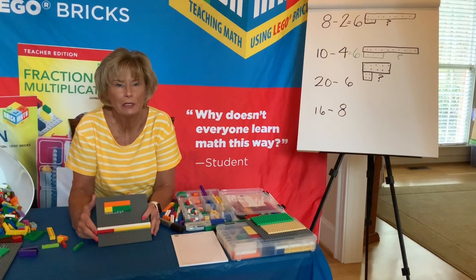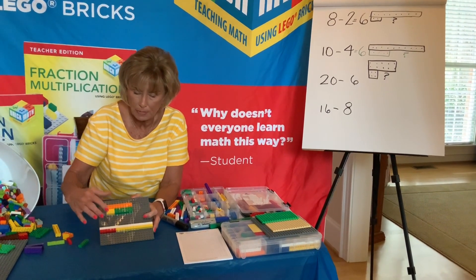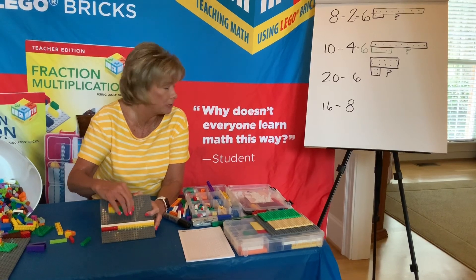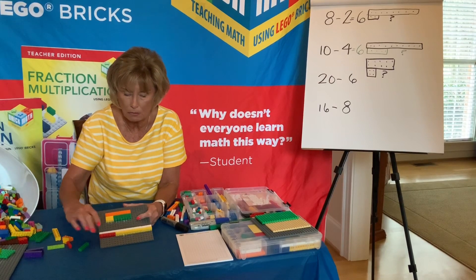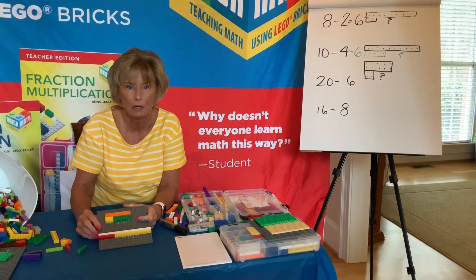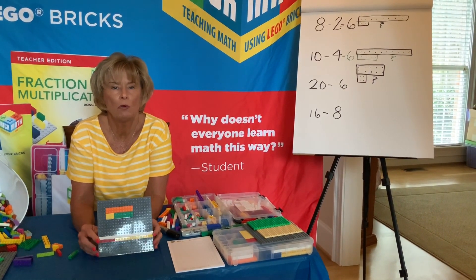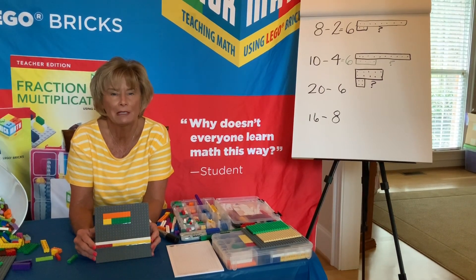So how did you do on your answers? Does yours look like mine? You started out with the 20 on top, took away the six, and the missing piece would be your 14. We have 20 and in a single stud model, we have our six and our 14 single studs. I hope you did well on addition and subtraction today. Remember, you can go online and order the materials from www.brickmathseries.com.